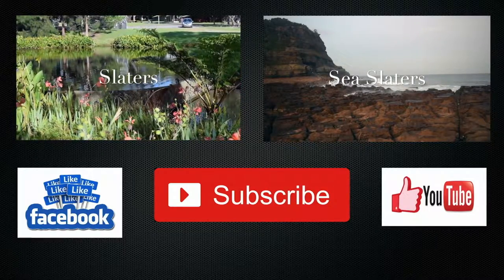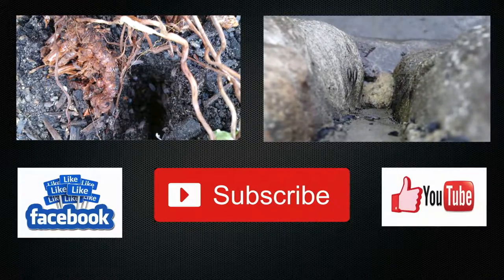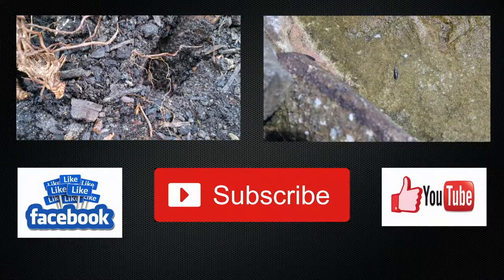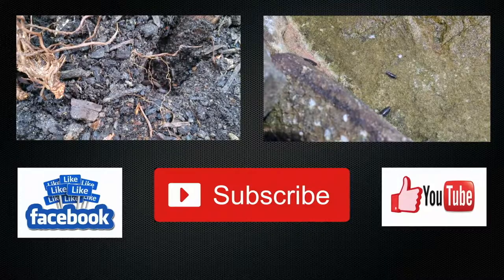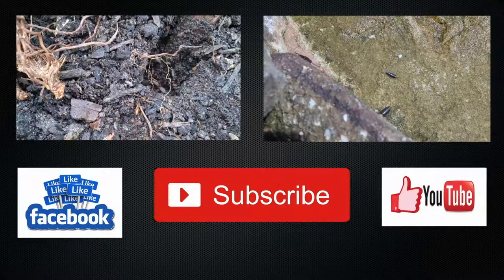Hey guys, thanks for watching. I hope you enjoyed the clip. If you did, give us a thumbs up. Leave us a comment below and tell me what you think about the clip. Hit the subscribe button. If you're a big fan of Steve Owen like myself, there are a couple of things that I would recommend in the description box below, so go check it out.